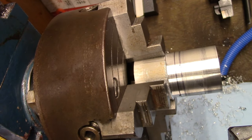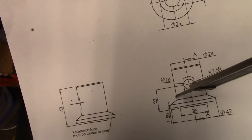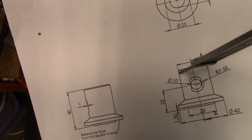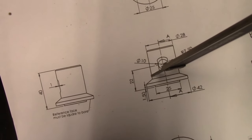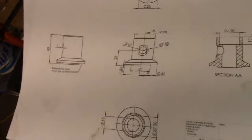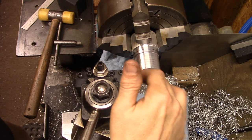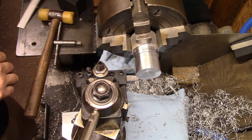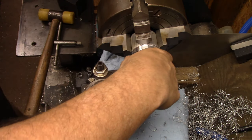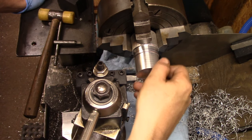I just put a couple of marks on here, corresponding to these lines, so I'm going to cut down to the first mark. I switched over to a more standard high-speed bit - I just wasn't happy with the finish I was getting with the other one. This is a lot better, much smoother.